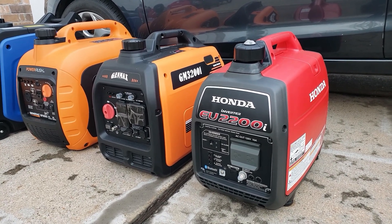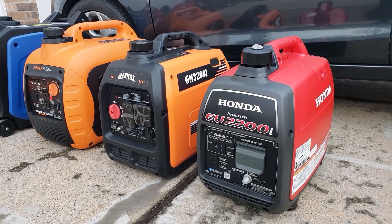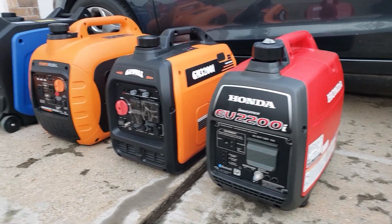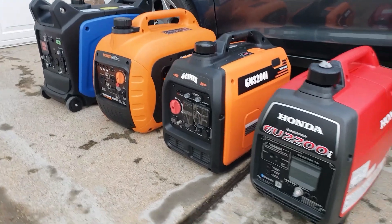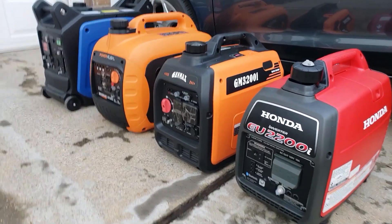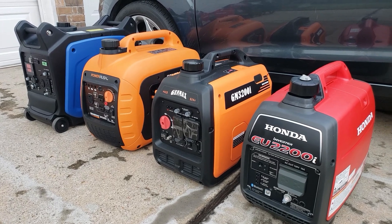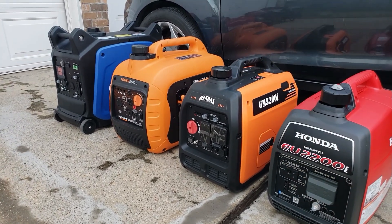But the Bluetooth is where the other generators just cannot compete with Honda. Long-lasting reliability and warranty — that's where Honda comes in. I can't wait for this 3200 so we can put it to the test and see exactly where it falls against the competition.